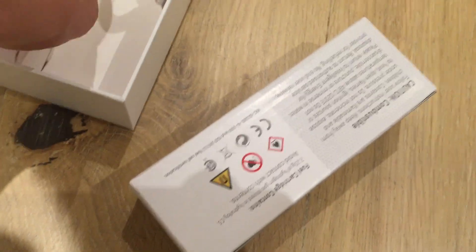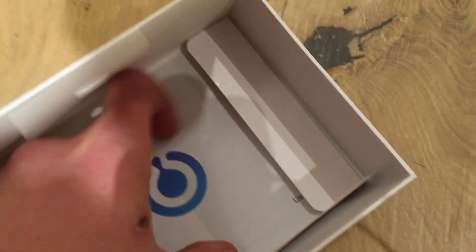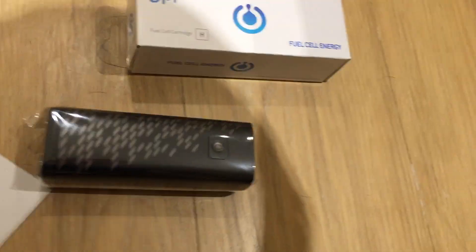I'm not sure — it's a tray I think, but the design doesn't work very well. So you've got two fuel cell cartridges, both exactly the same on each side. In here you have the manual inside the box itself. So now what we're left with is the charger module, instruction manual, and the fuel cells. For the sake of the unboxing, I'm going to take out one of the fuel cells now.